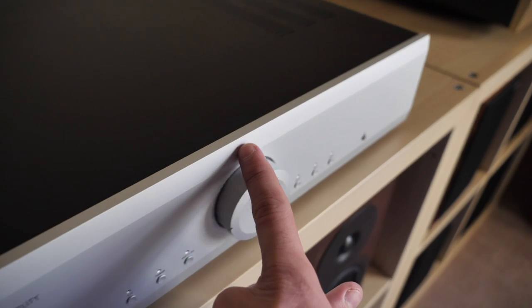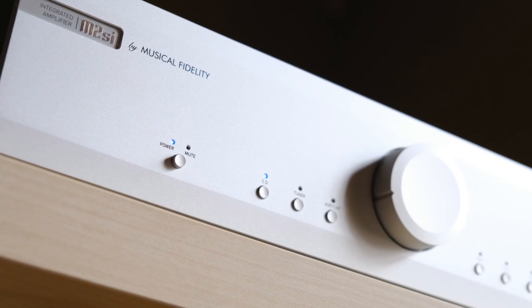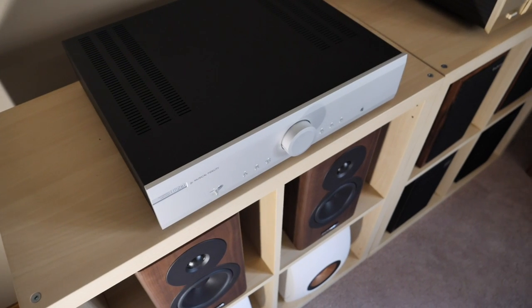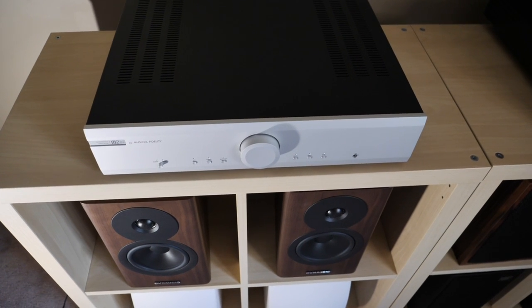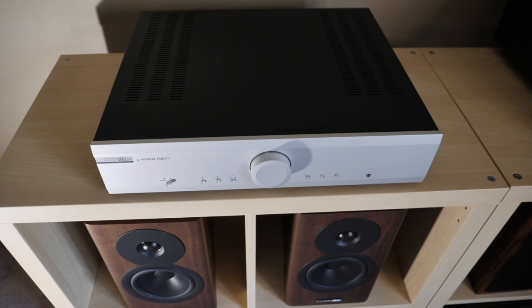Mmm, so smooth. So what you're looking at right now is the Musical Fidelity M2SI, an integrated amplifier that's designed to give you a high-end experience without the high-end price tag. And look at it — it's just such a cute little guy.